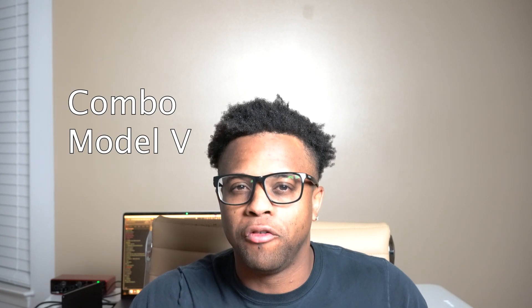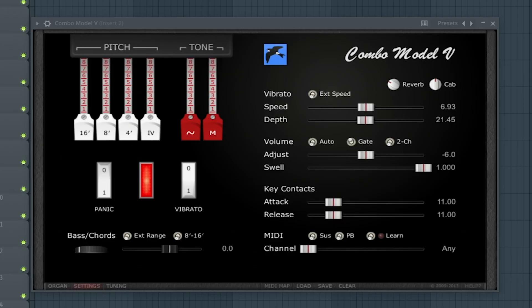The second best free organ plugin is Combo Model V by Martinique. The third best free organ plugin is Combo Model F, also by Martinique.